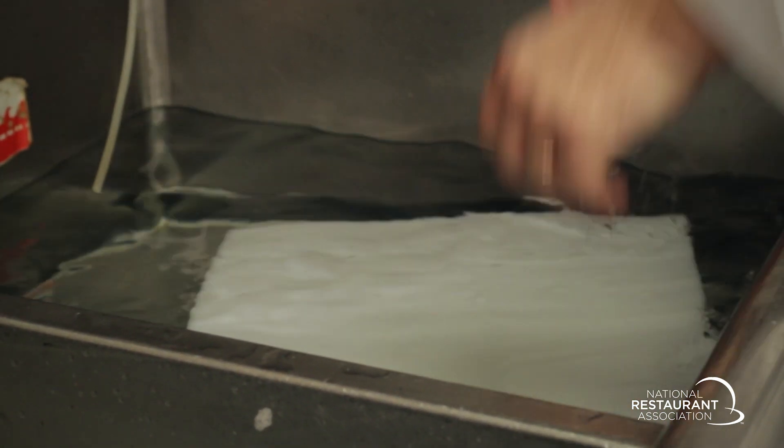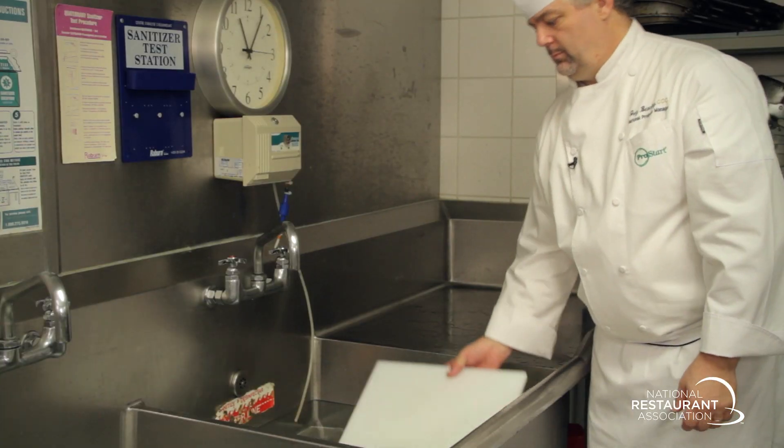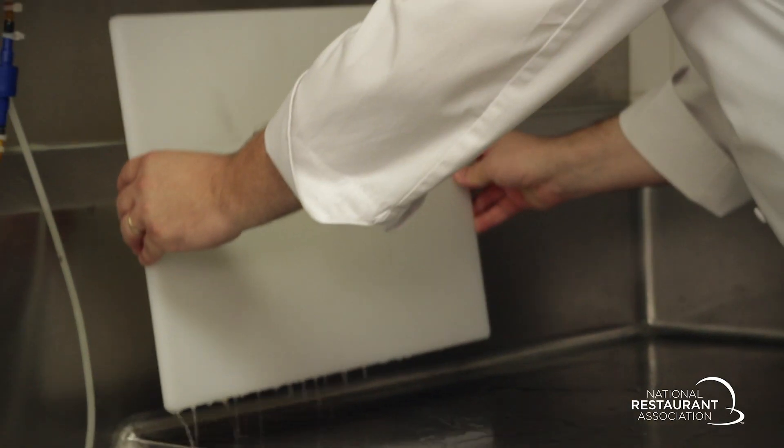Sanitize the surface with the correct sanitizing solution, which has been prepared to the correct concentration per manufacturer's requirements. Allow the surface to air dry.